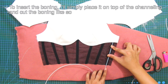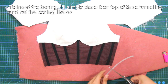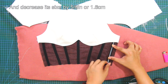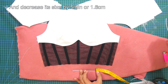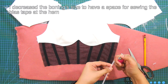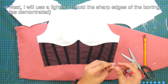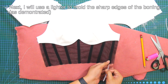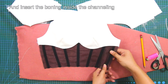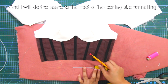For the boning, I'll simply place it on top of the channeling and cut the boning, then decrease its size by 5-eighths of an inch or 1.6 centimeters. I decrease the boning size to have space for sewing the bias tape at the hem. Next, I will use a lighter to mold the sharp edges of the boning as demonstrated, and insert the boning inside the channeling. I will do the same thing for the rest of the boning and channeling.